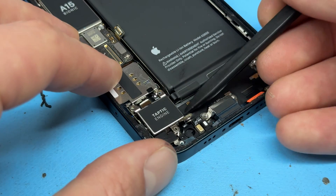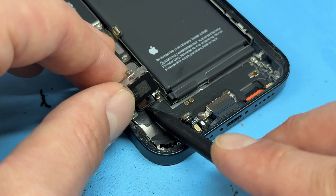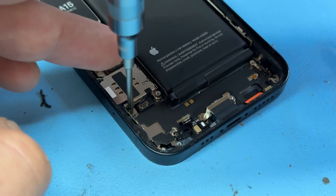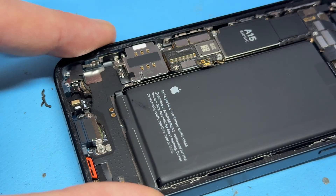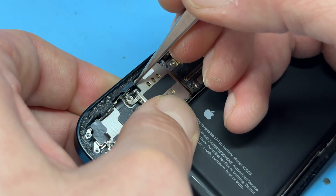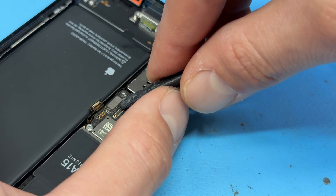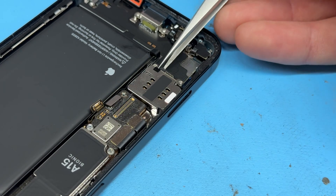Lift up the taptic engine and it should disconnect from the charging port itself — put that to one side. There are two more standoff screws holding down the bottom end of the SIM card reader — get those out of the way. Once removed, there's another crosshead screw just here. In an ideal world I would have taken the SIM tray out first, but I'll just pop it out from the inside. Now disconnect the connector for the SIM reader and use tweezers to lift it out.